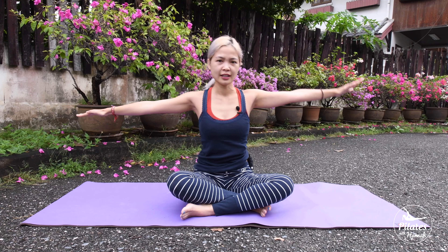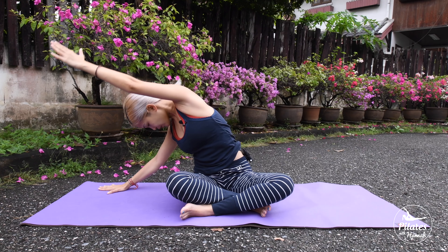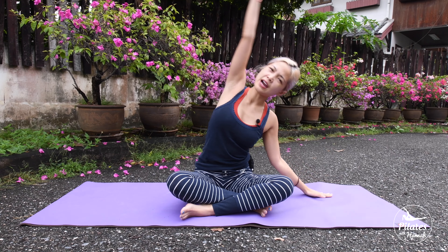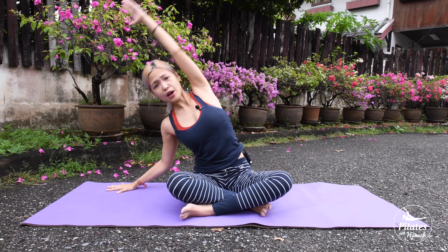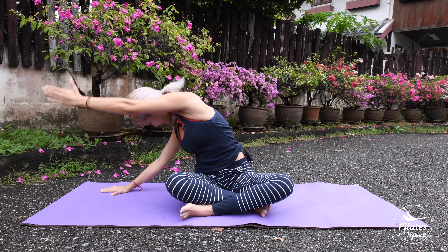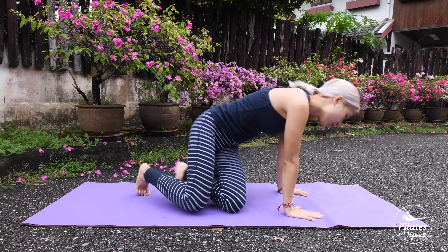Make sure that you engage your core and feel your arm and leg are working. Come back, and bring your arms down. Rotate your shoulder and reverse. And flex. Now we move to all fours position.